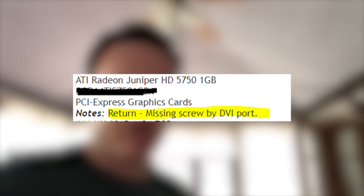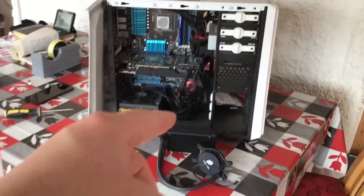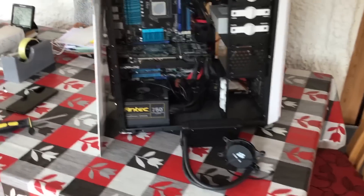Funny story — I actually sent a graphics card to CEX to sell and they sent it back to me without paying because there was a screw missing near the DVI port. So it makes me wonder why their quality control is so strict in some instances, yet in the case of this machine, a little more relaxed.